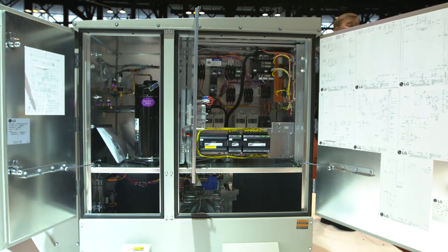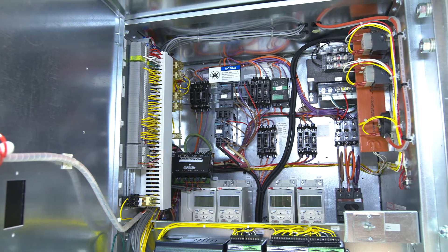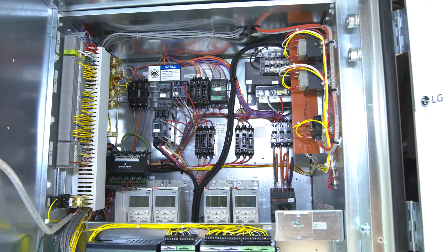Another great standard feature is a phase volt monitor inside. When you're initially starting up the unit and wiring it, if there's any reversal of phase or over and under voltage, it protects the unit and prevents any damage inside.